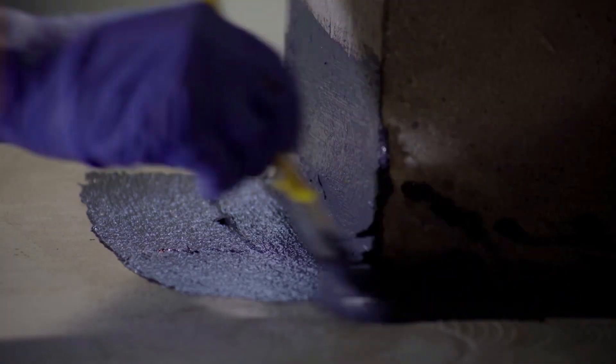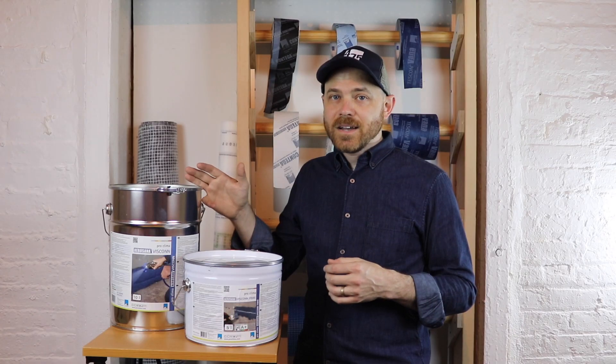Viscon is shipped in 2.5-gallon containers covering approximately 145 square feet each. Viscon Fiber ships in 1.3-gallon containers and is used as a brush-on supplement for filling larger gaps up to three-quarters of an inch. Use Viscon and Viscon Fiber liquid-applied membrane to make complicated connections easy and airtight.